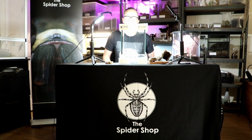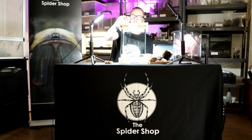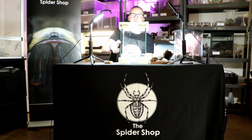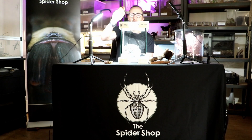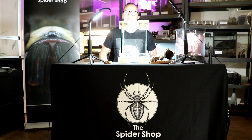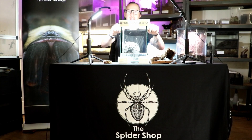Hi there, my name is Garth from Arachnotube and I'm going to show you how we together are going to set up this enclosure. This is a 25 by 25 by 30 glass tank from the Spyder Shop and we're going to set it up for a tailless whip scorpion — the Damon medius.